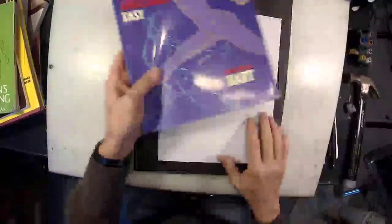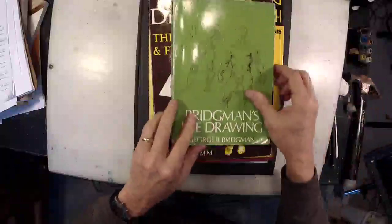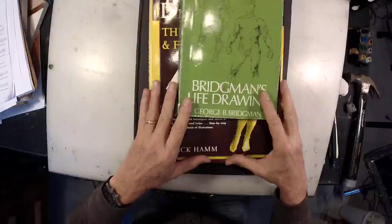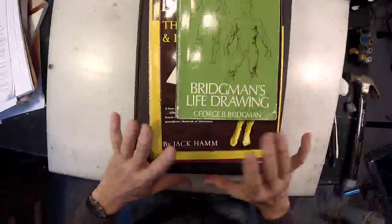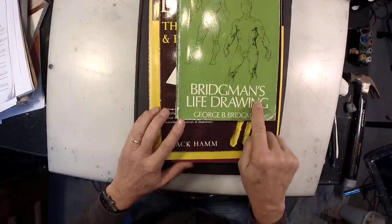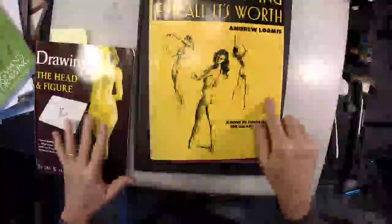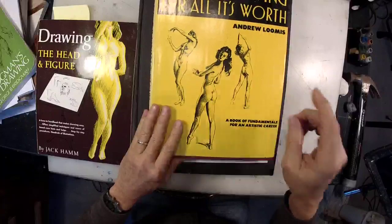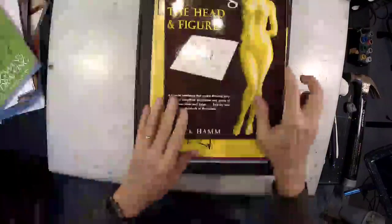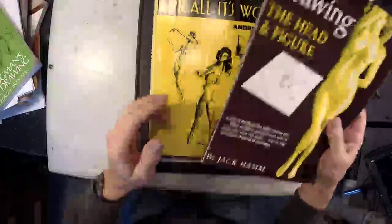Let me tell you what are the best anatomy books on the planet in my humble opinion. The three best anatomy books — they're all Americans, so I might be being very Ameri-centric here. But they are: Bridgman's Life Drawing by George Bridgman, Art Student League of New York, 1920s; Figure Drawing for All It's Worth by Andrew Loomis, 1940s; and Drawing the Head and Figure by Jack Hamm, 1960s. I have one that's 50, one that's 70, and one that's 90 to 100 years old. Those are the three greatest books.